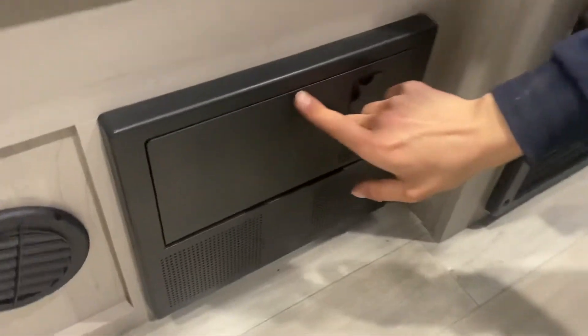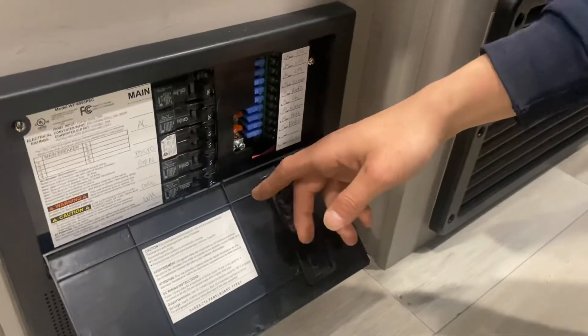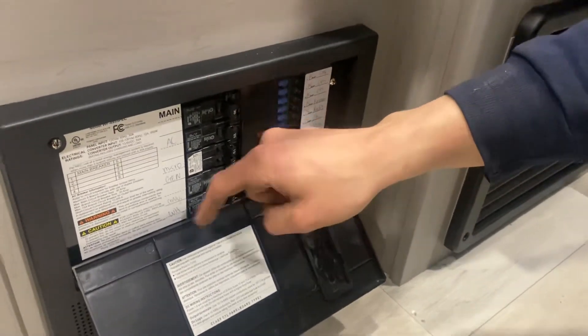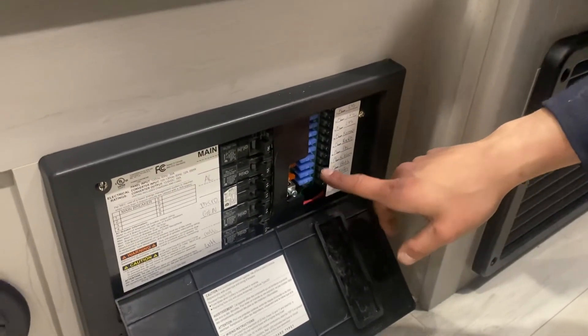Down below your stove is your converter — just press the top center and it pops open. You get all of your breakers down the middle. Whenever a breaker trips, it's going to sit in the middle, so just turn it off and then back on. On the right side, you've got all of your fuses. Whenever a fuse pops, you'll get a little red LED letting you know exactly which one went.